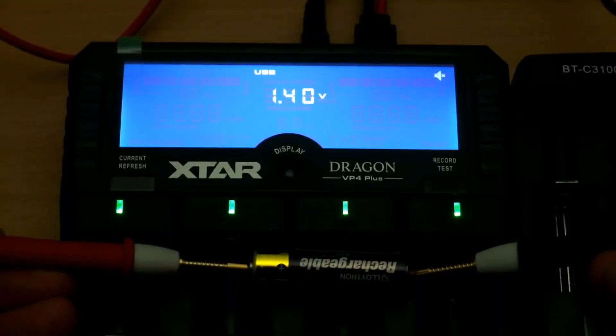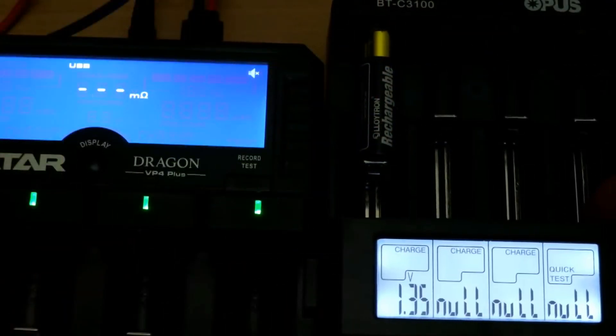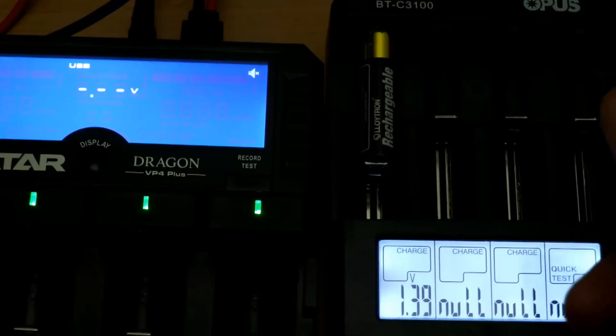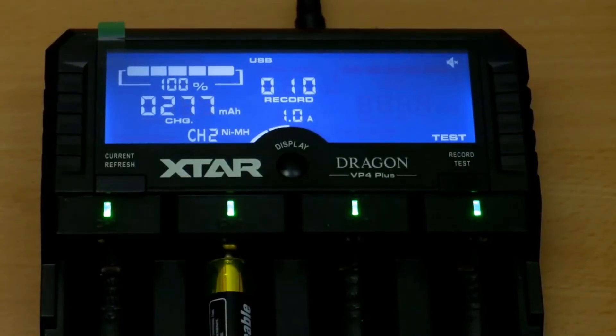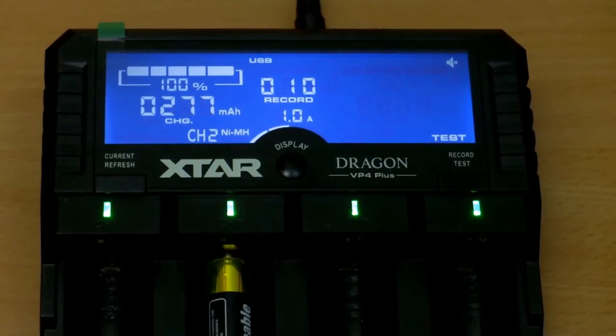What I noticed with this cell was that the charge voltage went up quite quickly, which indicated that the actual capacity of the cell could be quite poor. You can see me putting it back into the Opus charger — you can do that, put it back into another charger once it's been activated.